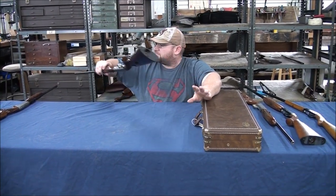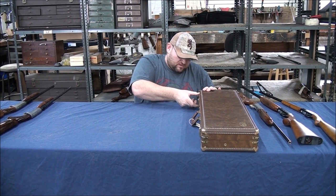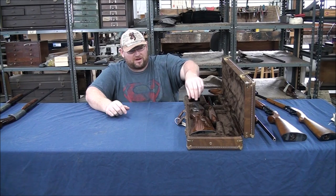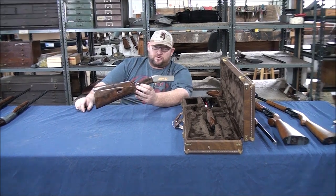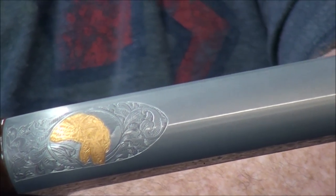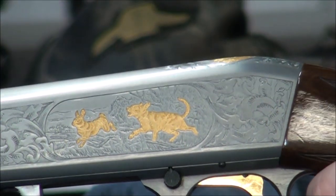Everything shown so far were Belgian guns. The Japanese also made a Grade 1, a Grade 2, and a Grade 3 that looks just like the Belgian version. They also made a Grade 6. The Grade 6 is not hand engraved — when you lay it next to a hand engraved gun, you can see the difference in the depth of the engraving. They didn't use real gold on these either — it's actually a brush plating process. That's your Grade 6.